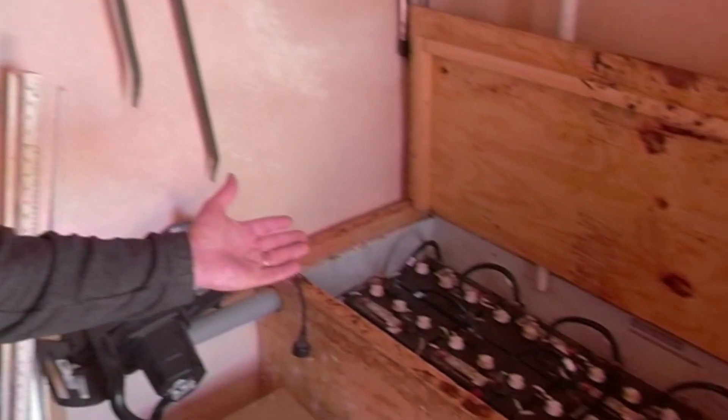Let's move inside the utility shed and look at the current system. This is where we house the solar equipment, my tools, and the water pumping equipment. Our existing system uses flooded lead-acid batteries — what are commonly called L16 batteries. These are 6-volt batteries at 320 amp-hours apiece.